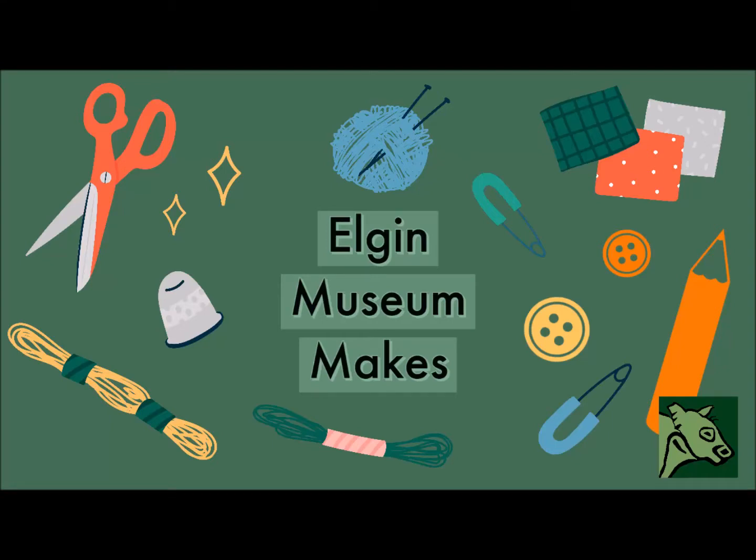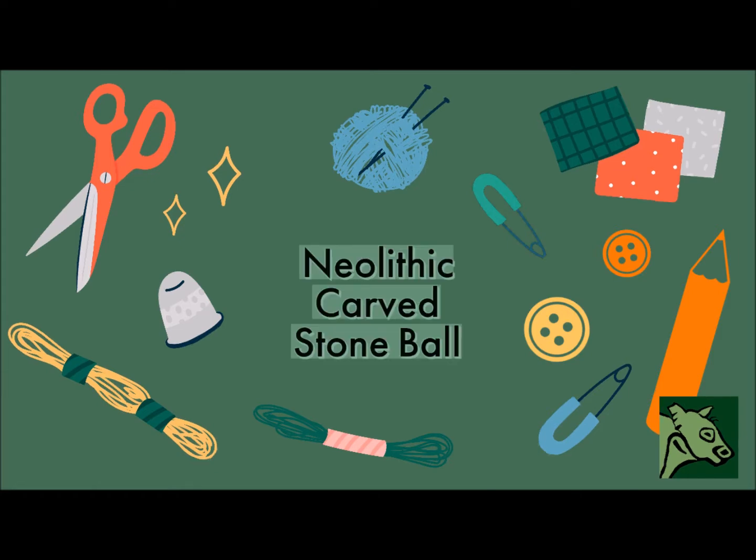Welcome to Elgin Museum Makes. In this episode, we'll be making our own Neolithic carved stone ball.